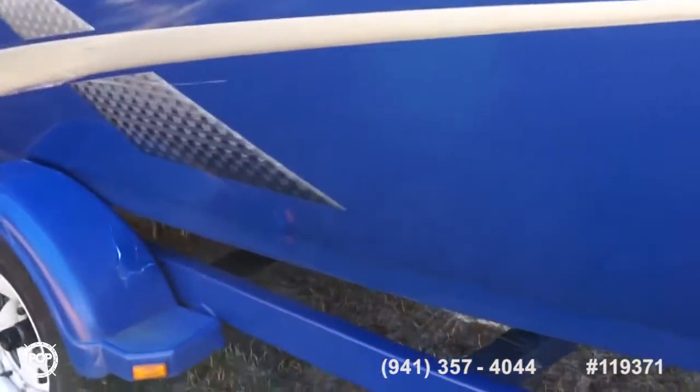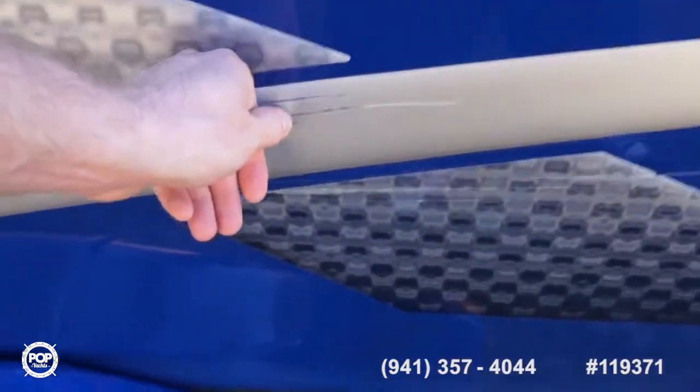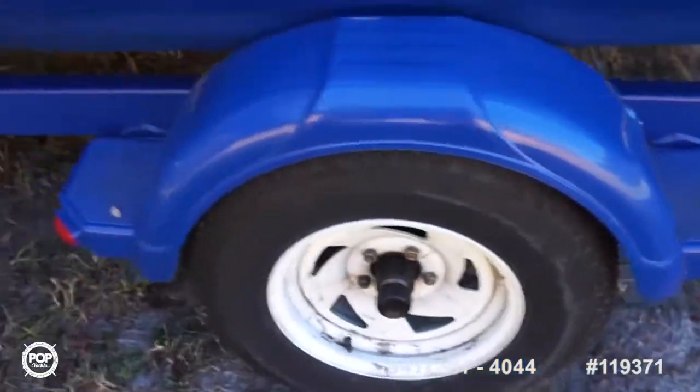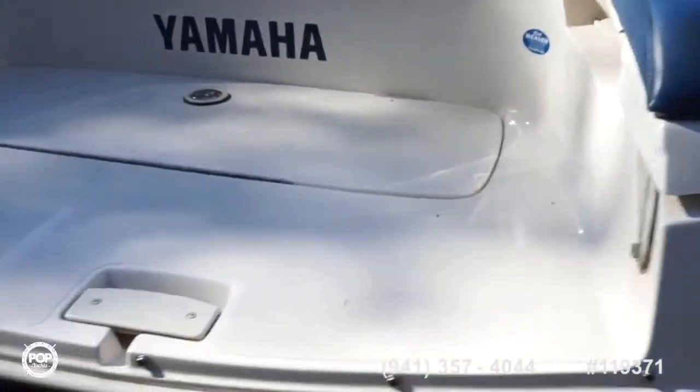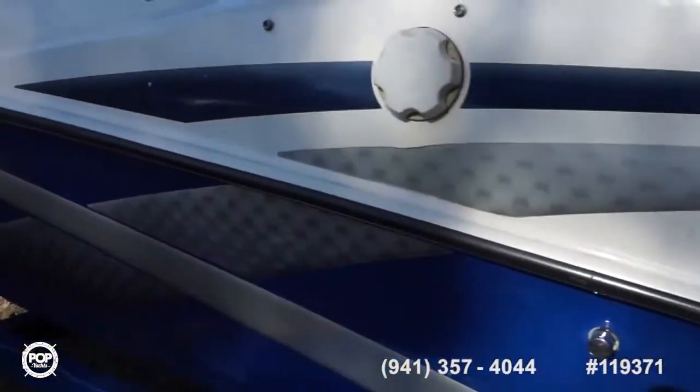Do want to point out some side scratches on this decal. There's a little ding in the plastic fender on the trailer. But overall gel coat looks really really good. Little nick that's been repaired here as well. No damage to the rub rail.